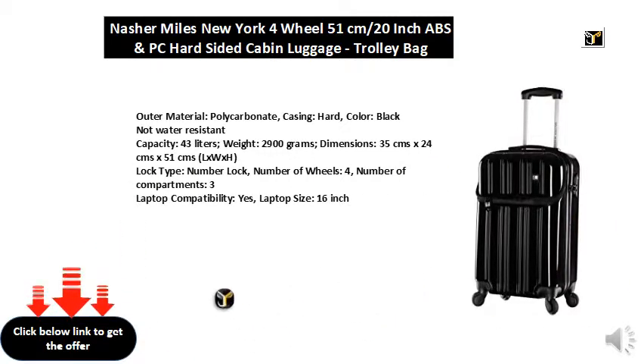Capacity: 43 liters. Weight: 2,900 grams.